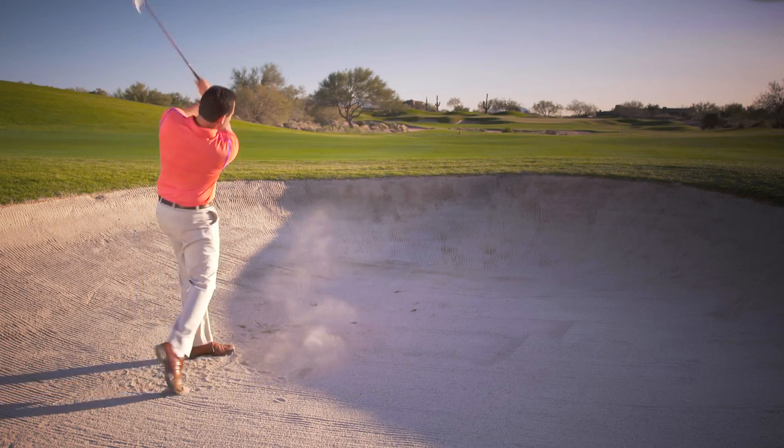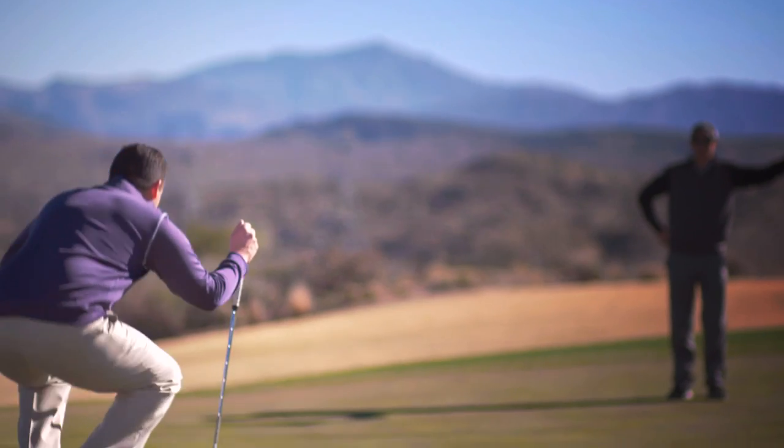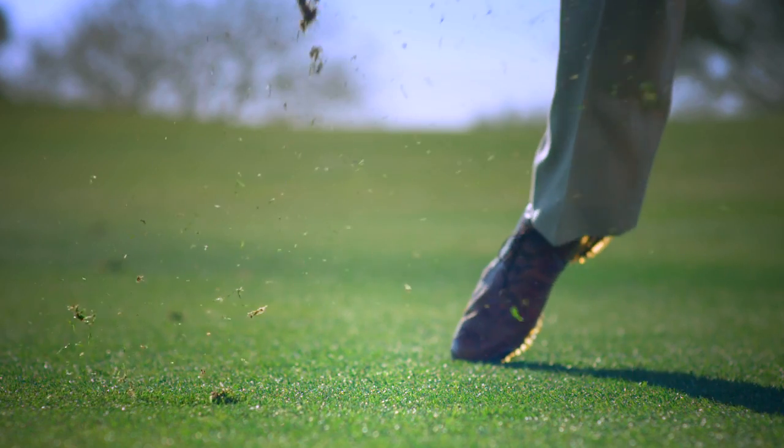I'm Jason Birnbaum. We're here to talk about nerve-wrackers — the shots that make you queasy on a golf course. They're not just technical; sometimes they're mental, but they'll drive you crazy.